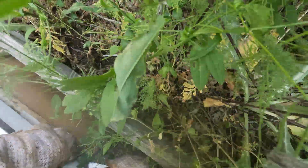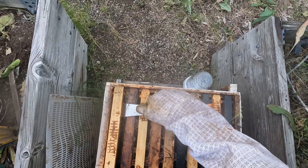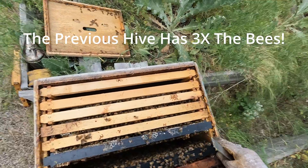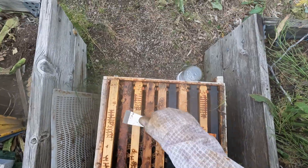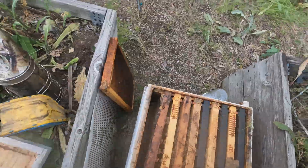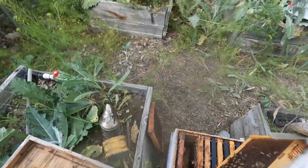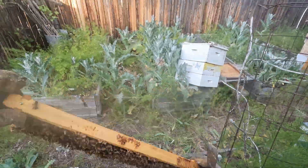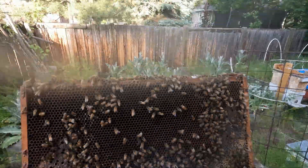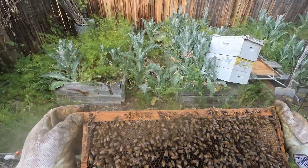The next hive tells a very different story — constant, frantic buzzing. That's not normal, and it means something's wrong. In this case, the hive is queenless. When a hive loses its queen, the bees go into panic mode. They know they can't survive without her. She's the one bee in the hive responsible for laying eggs and keeping the colony united. Without her pheromones, the hive becomes stressed, confused, and disorganized.